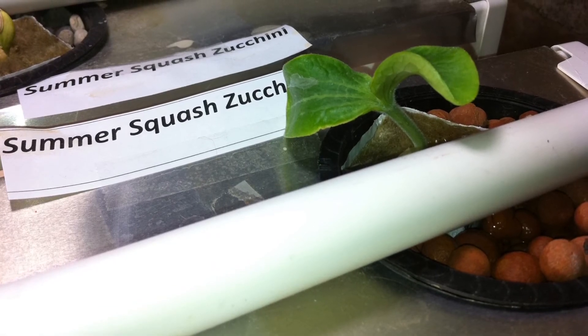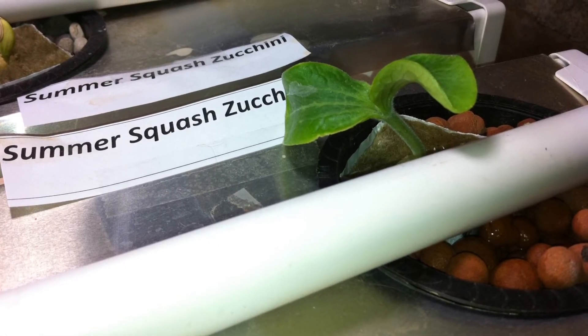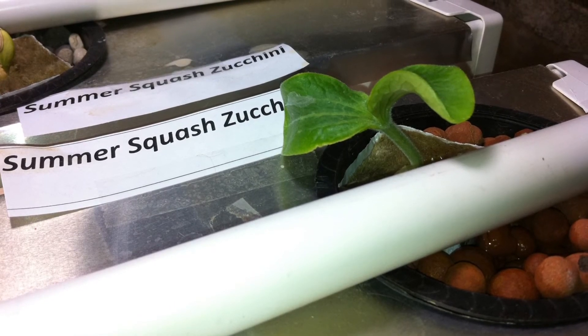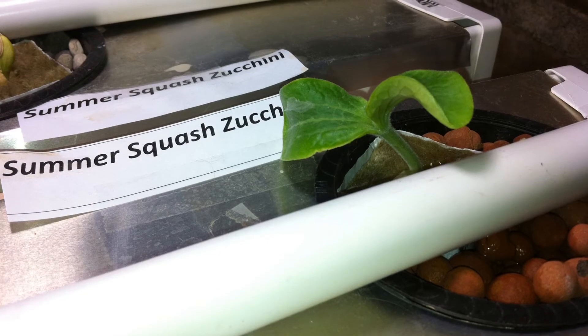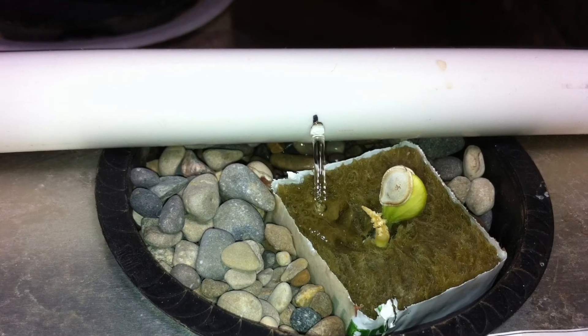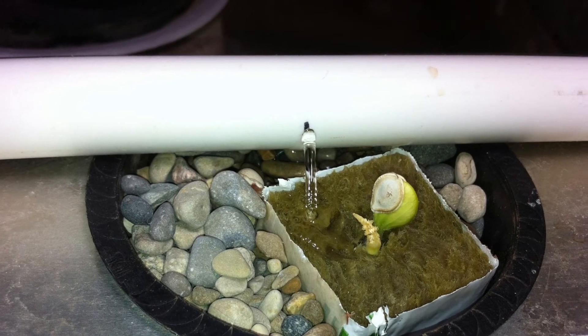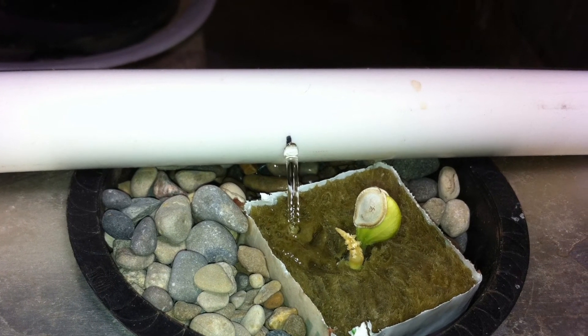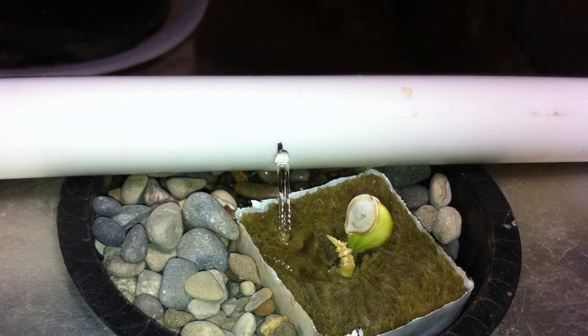The zucchini plant that you saw last week just started to break through the rock wool — it now has two good leaves on it. The other one that was just starting to pop up now has a leaf starting to emerge from the seed. That's it for the update for this week's DIY drip hydroponic system.